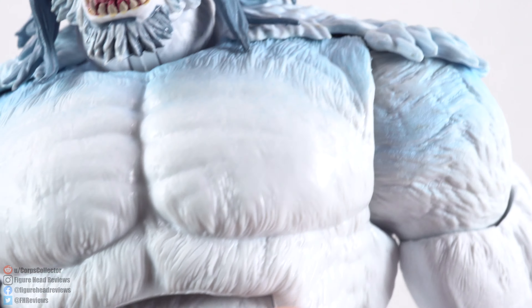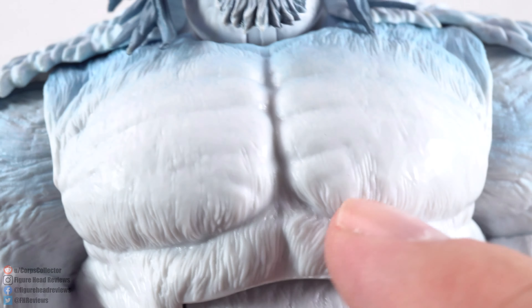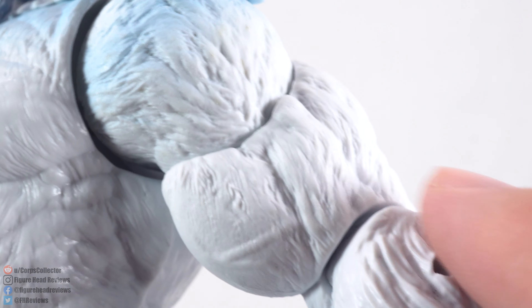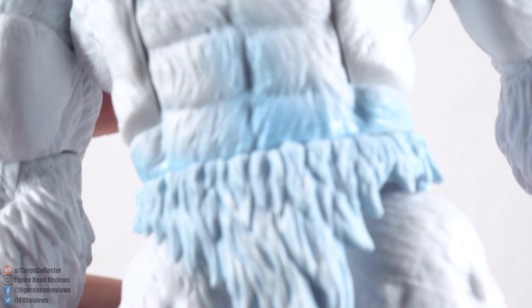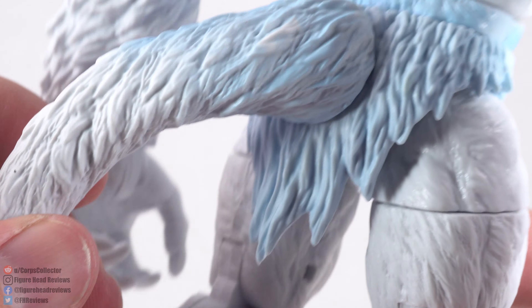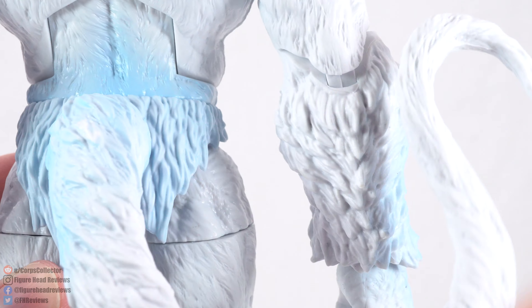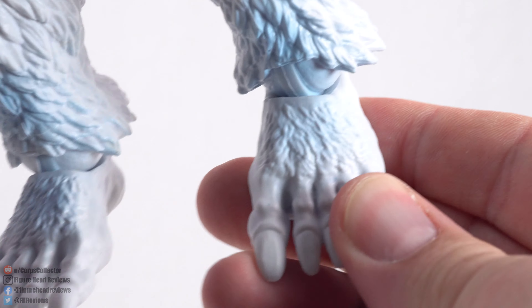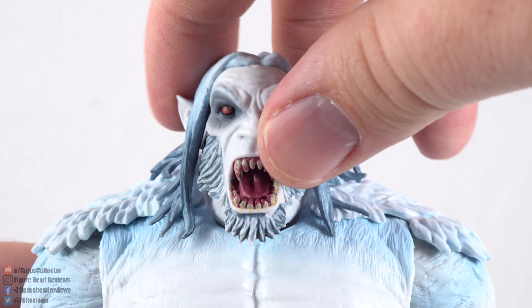You still have the muscle definition, but in the spots where you really want to highlight it, the fur is lessened a bit versus on the shoulders where it's a little thicker. I think that looks really good. We get a bit of fur and the tail came out looking really cool — it isn't poseable in any way, no bendy wire or anything. Going down to the feet, we have some big old monster toes there. Very creepy looking.